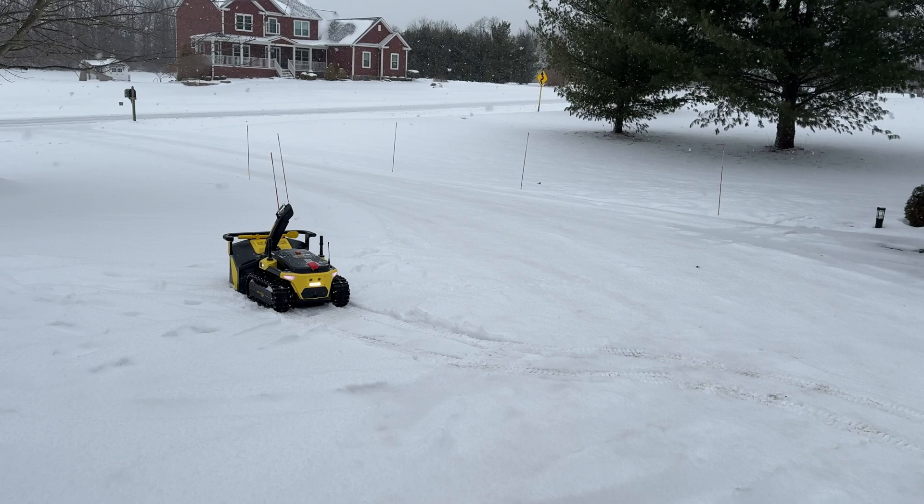So let's go ahead and do the perimeter and let it do its job by itself. We're going to clear up this driveway so that it is safe for delivery drivers and for the family.